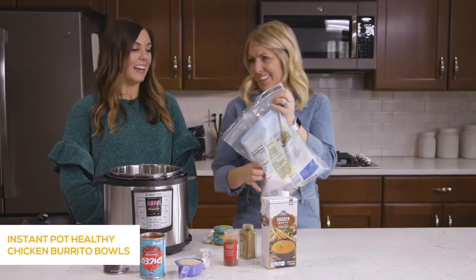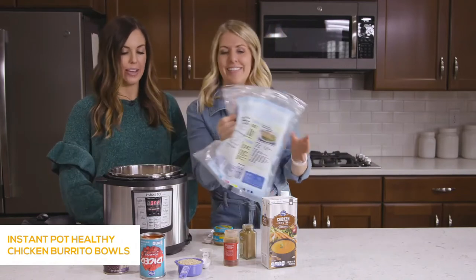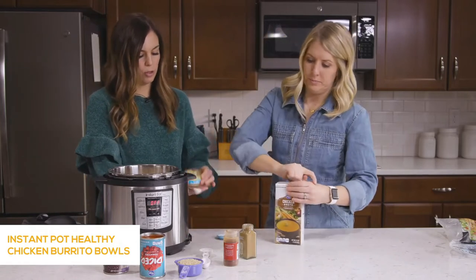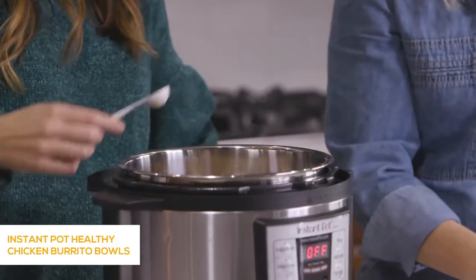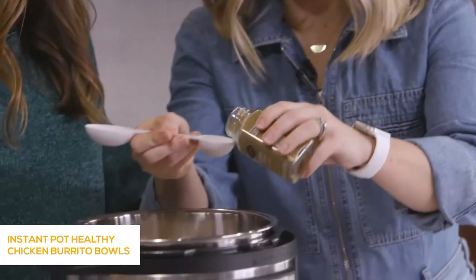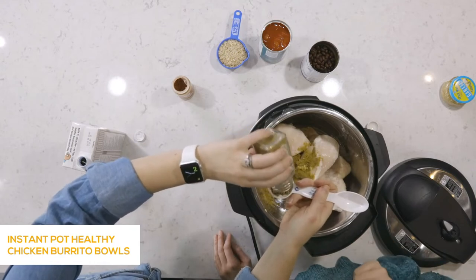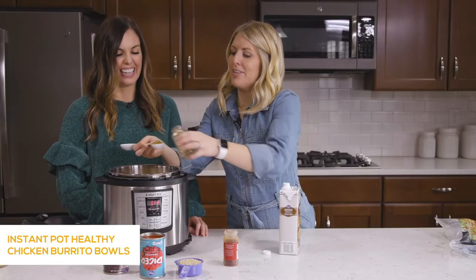I'm not going to touch the chicken — that's what I love about using frozen chicken, you don't have to touch it. Just throw in four chicken breasts. Add about two cloves of garlic, which is about a teaspoon. Then two tablespoons of cumin and two tablespoons of chili powder — I love those two together for Mexican recipes, they're the best flavors.